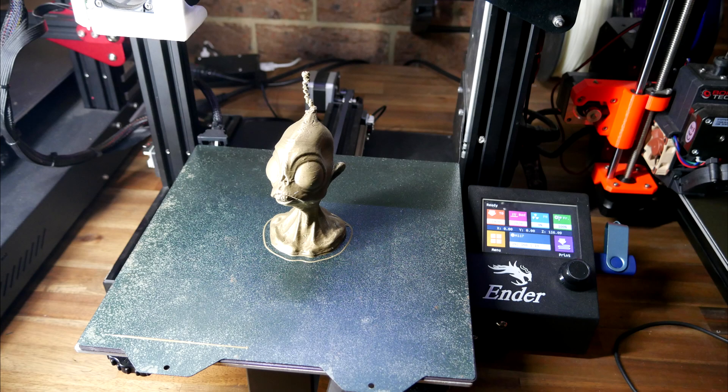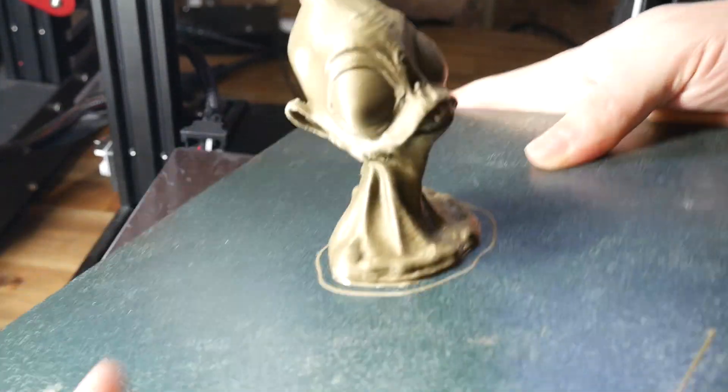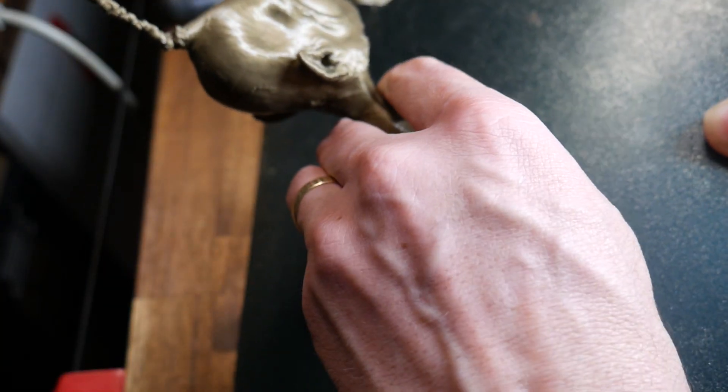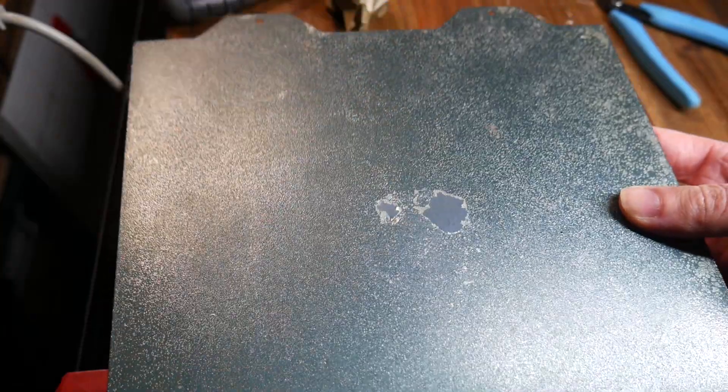The bust printed fine apart from the very top where my part cooling wasn't up to the job and all that remains are blobs stacked on top of each other. The build surface was an Everflex PEI powder coated spring steel sheet and it seemed to be working for removing the print, although I had to flex the plate quite an extreme amount. At 60 degrees it had still stuck extremely well, and with enough pulling I eventually got it off but it also removed some of the powder coating.